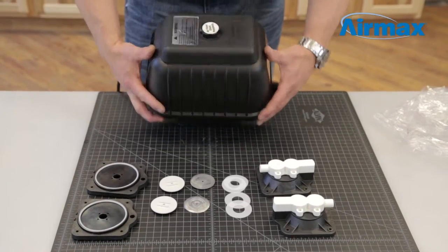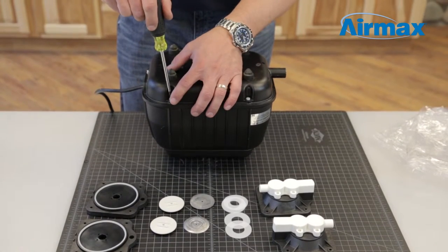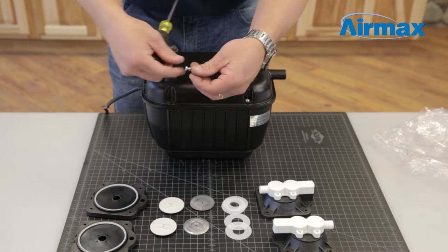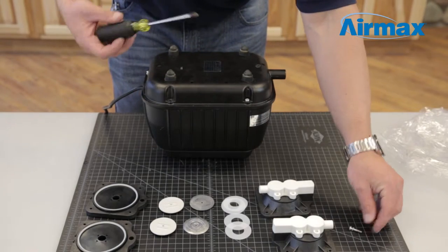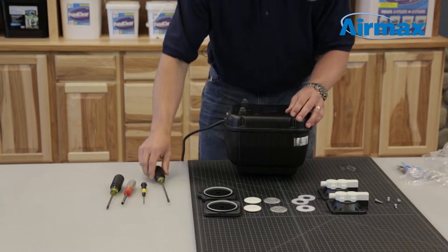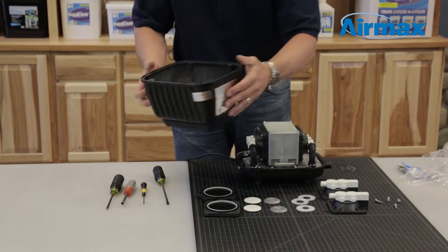First, flip the compressor upside down. Use a Phillips screwdriver to remove the 4 screws holding down the compressor cover. Save the screws and lock washers. Use a flathead screwdriver to loosen the seal of the gasket on the top of the compressor cover. Gently pull on the bottom of the compressor to separate. Flip the whole unit over and remove the compressor cover and set to the side.